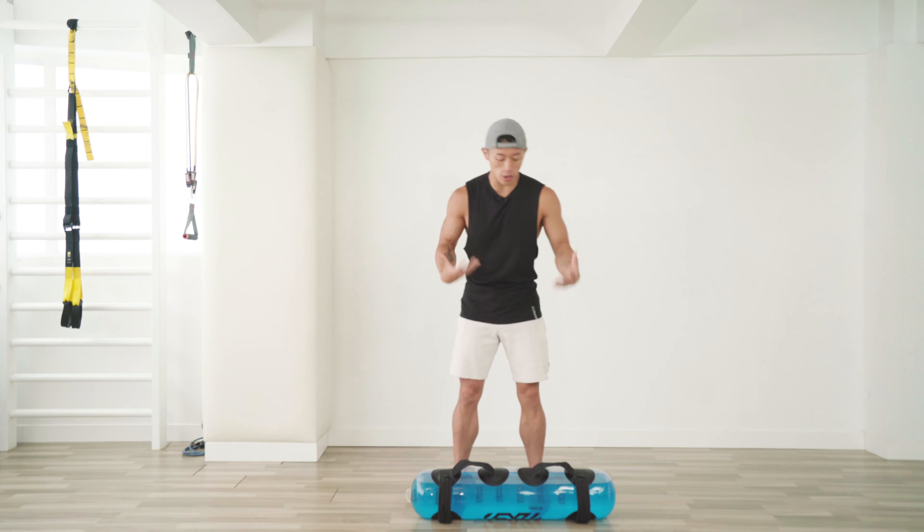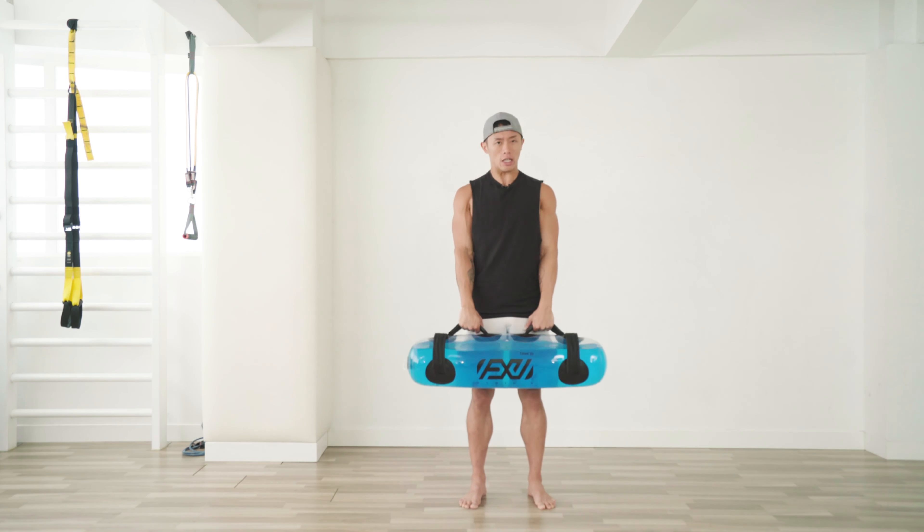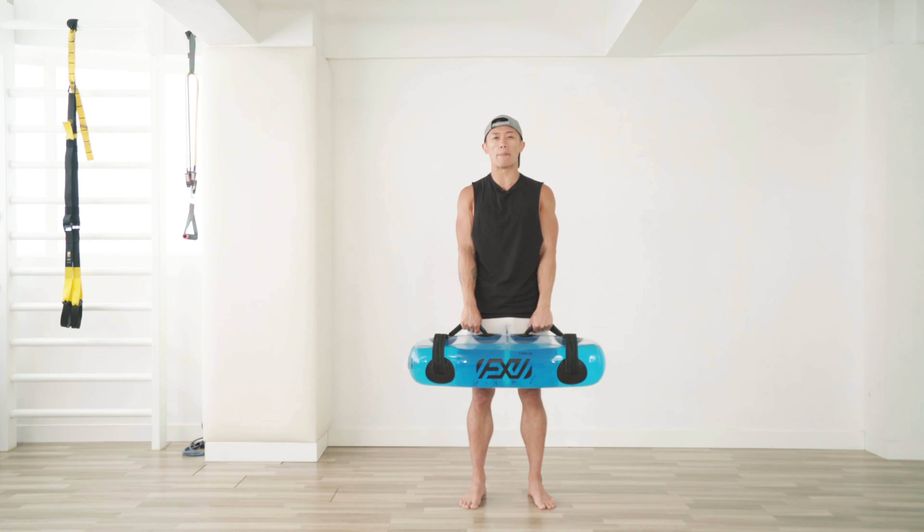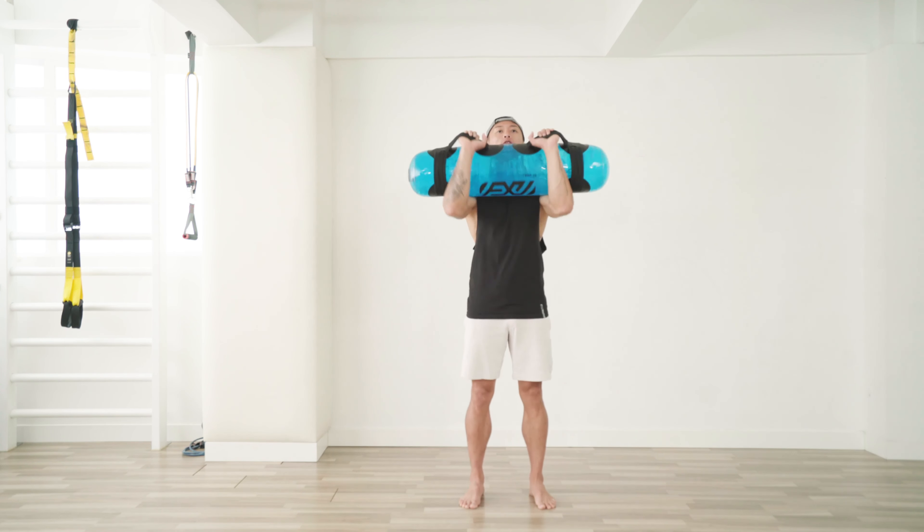Pick a weight that's suitable for you — not too heavy and not too light. A good indication would be if you can do about 10 presses, that's a good weight for you.